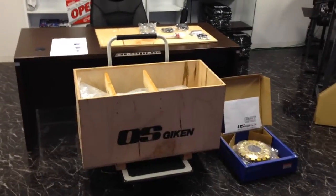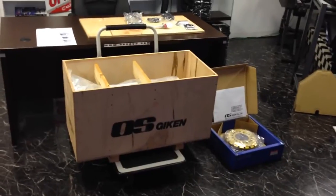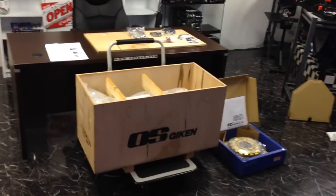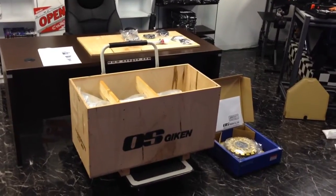My 9-Gun customers. We've got another product unboxing. This is the OS Geekin OS88 Gearbox — a sequential six-speed transmission for the R32 and R33 GTRs.